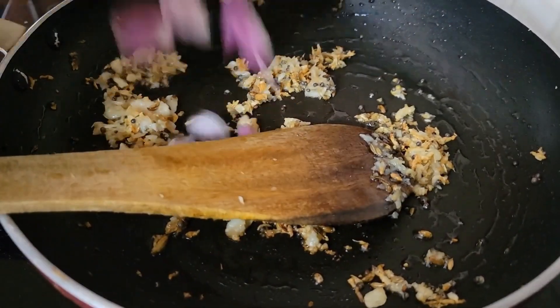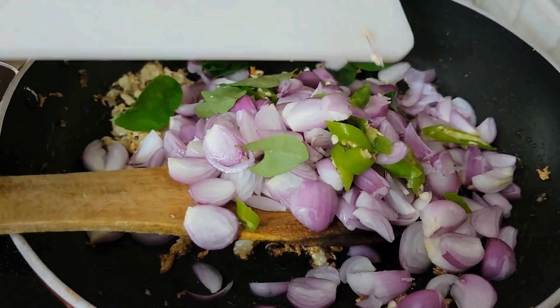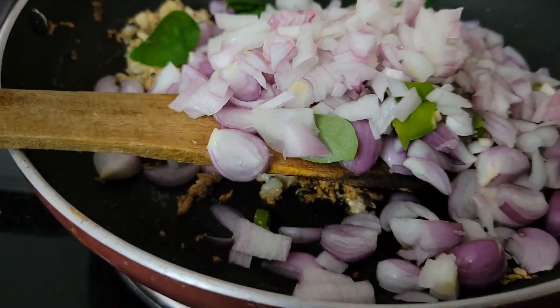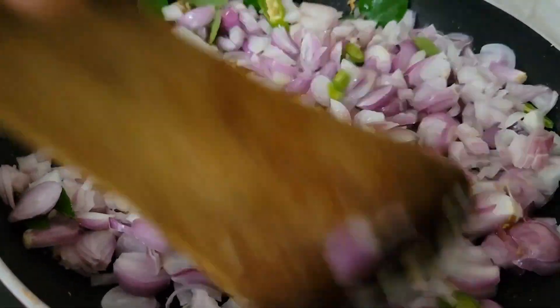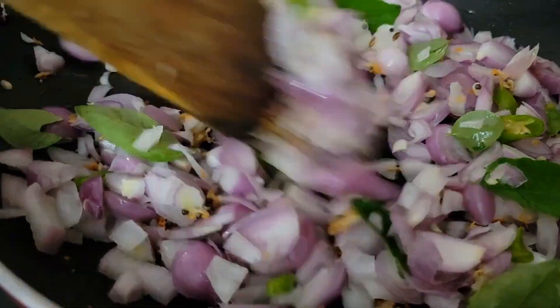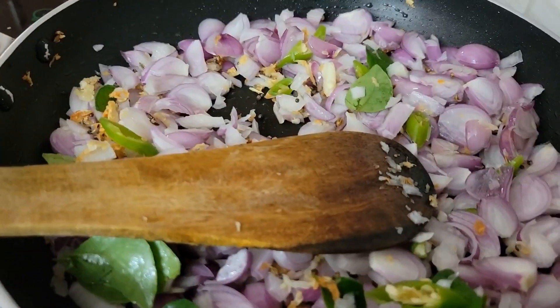Add the shallots, onions, green chillies, and curry leaves. Sauté on high flame for another minute. Add a little salt to fasten the cooking.